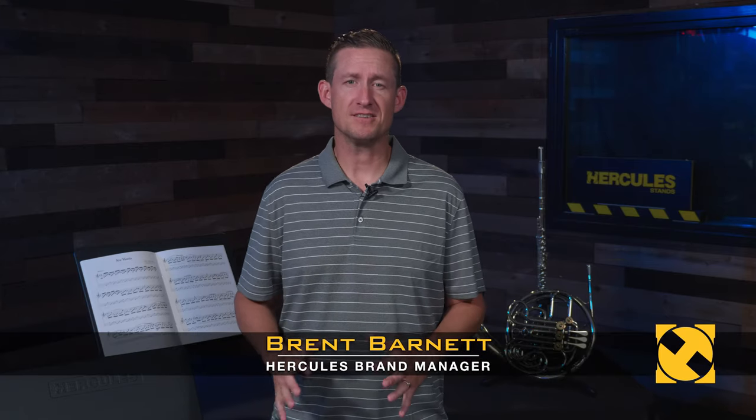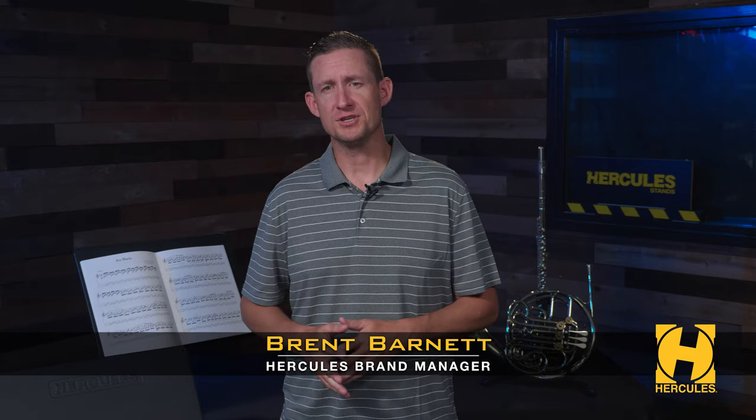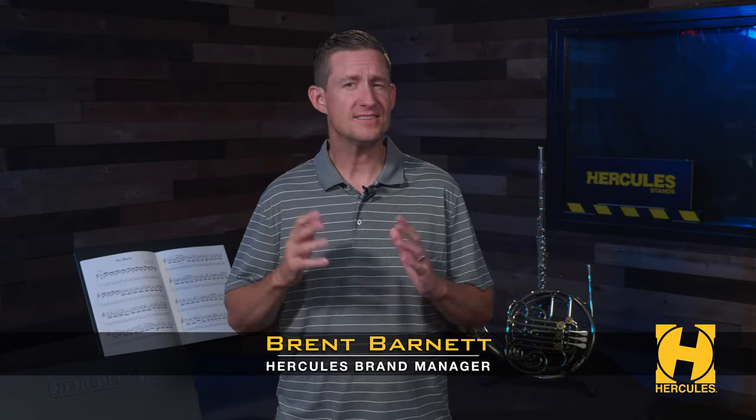Hercules has added more products into its Plus series. The Plus series is the upgraded version of the original series — it's the same stand you know and love, but with upgraded features. Now, Hercules has added music stands into the Plus series.